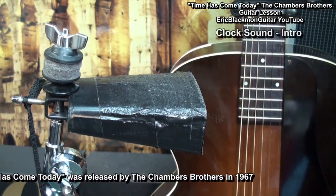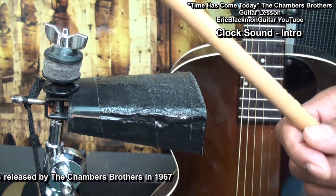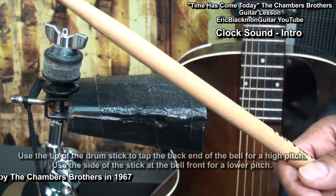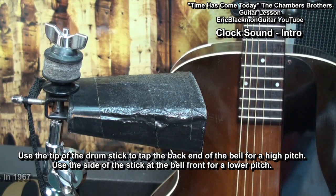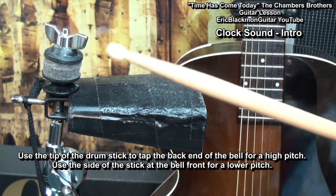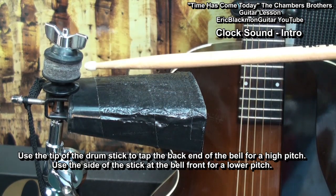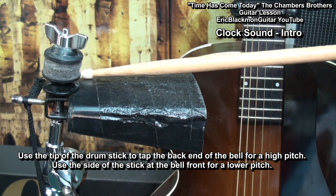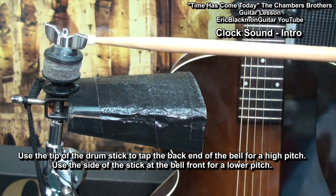First, let's see if we can emulate the clock sound in the intro using a cowbell and a drumstick. The sound will be different depending on which cowbell you decide to use. I had this one handy, so I'll be using this one for this example. We'll use the tip of the drumstick to tap the back end of the cowbell to get a high sound.